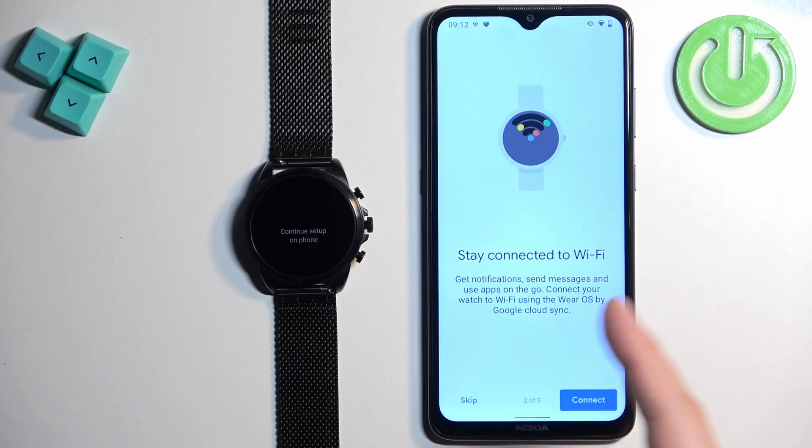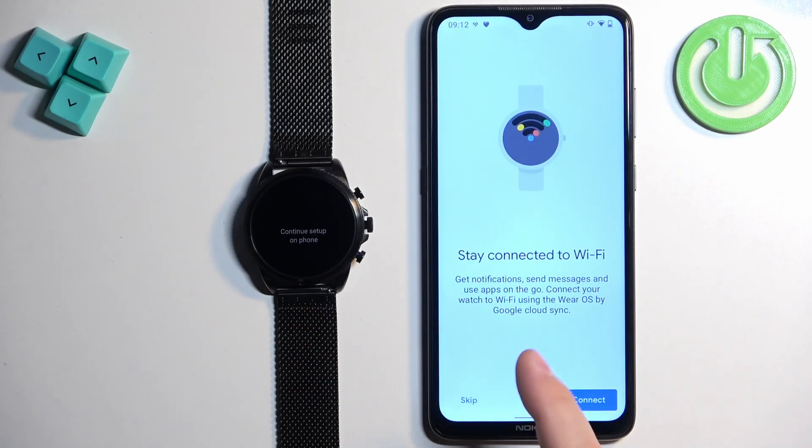Here we can connect our watch to a Wi-Fi network. It will copy the Wi-Fi networks from your phone to your watch. If you want to connect your watch to Wi-Fi, tap on connect. If you want to skip this step, tap on skip.